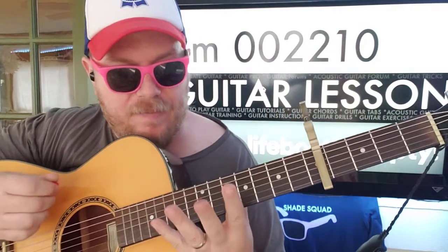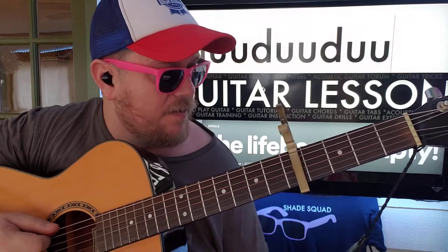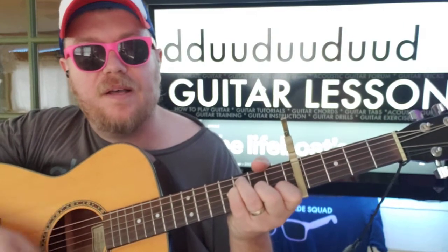Here's the strumming pattern: we're going down, down, up. Down, up, up, up, down, up, up, down, up, down, up.